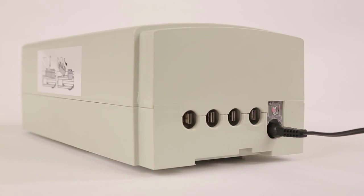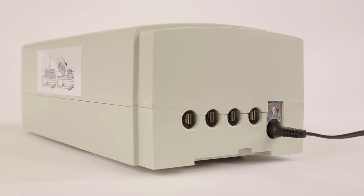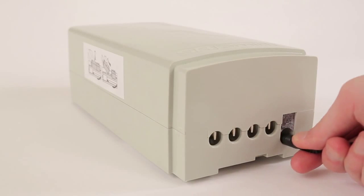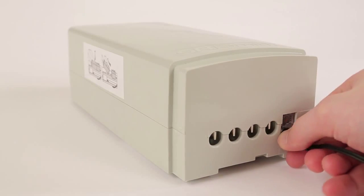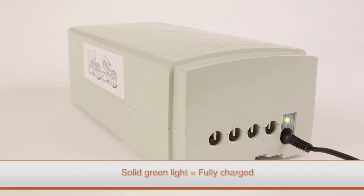To charge the battery pack, connect it to the charger. The indicator LED on the battery pack will illuminate red, indicating that the battery pack is charging. If the LED indicator on the battery pack is showing a flashing red LED when connected to the charger, the battery pack is not functioning properly and needs to be replaced. When the indicator LED is green on the battery pack, it is fully charged.